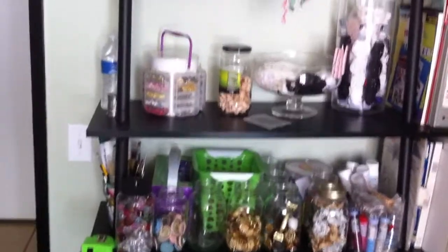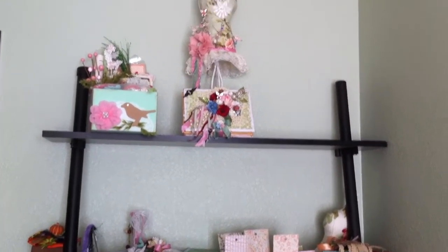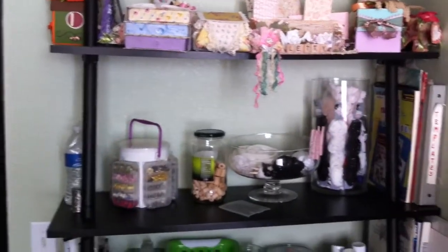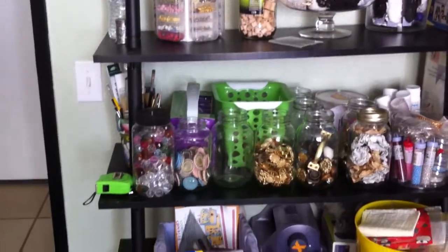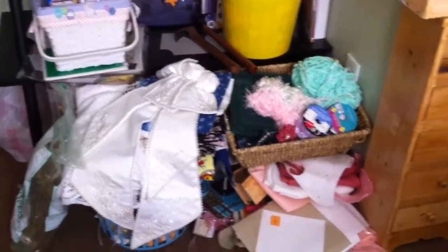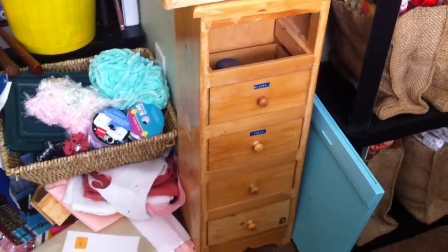I'm going to start on this corner and as you can see I'm barely moving — I started last week moving in here. On this shelf I'm going to try to put all my projects, and as you can see there's still a lot of mess going on here. I'm rearranging everything; nothing that's there is probably going to end up staying there.